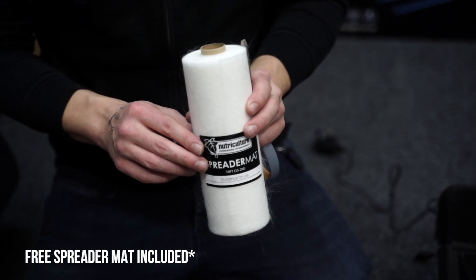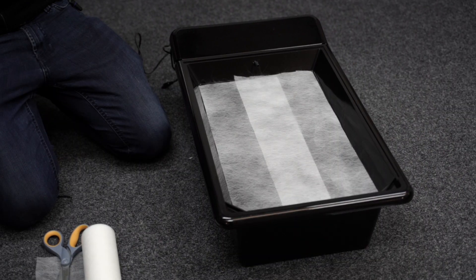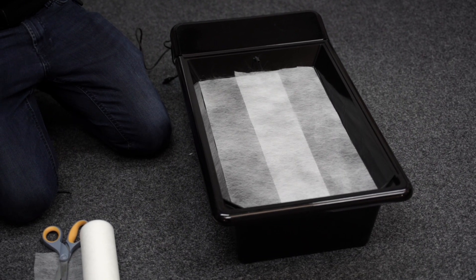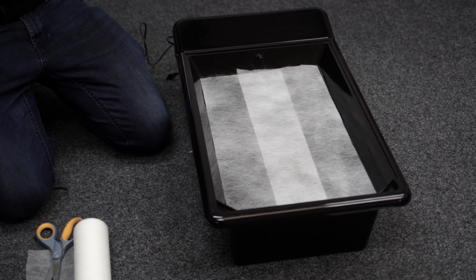Now take the included spreader mat and cut it to size. You'll need multiple lengths to cover the full width of the tray, and don't worry if there's any overlap. The spreader mat will keep the nutrient solution spread evenly over the surface of the tray, ensuring that the whole root mass has access to the solution.